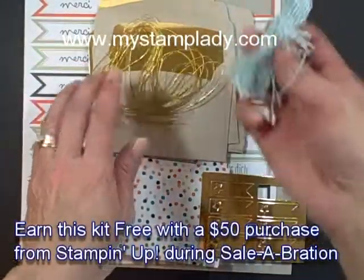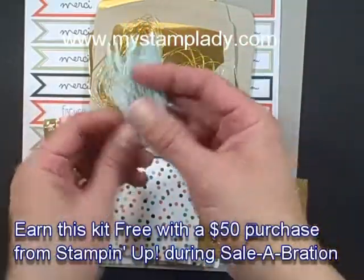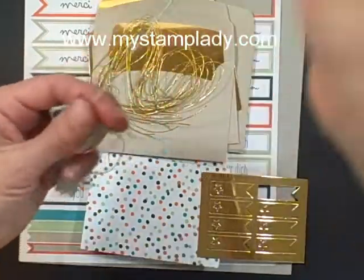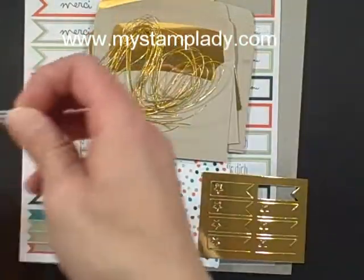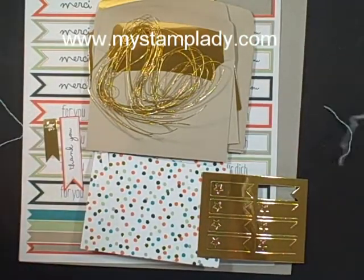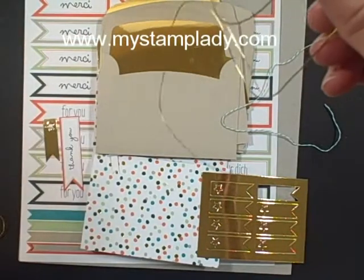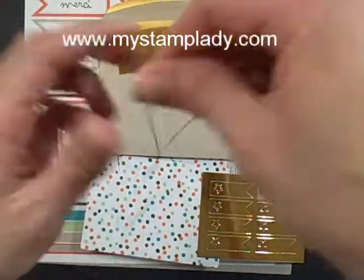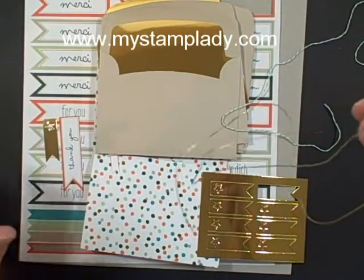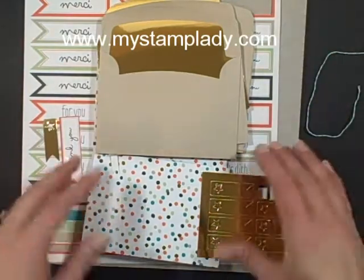So it comes with many separate lengths of Baker's Twine — they're cut for each card. There are also separate lengths of gold stretchy trim, and this kit makes eight. So the Bermuda Bay Baker's Twine and the gold trim, you get eight lengths of each of those.